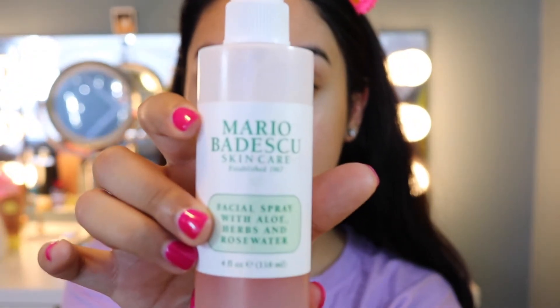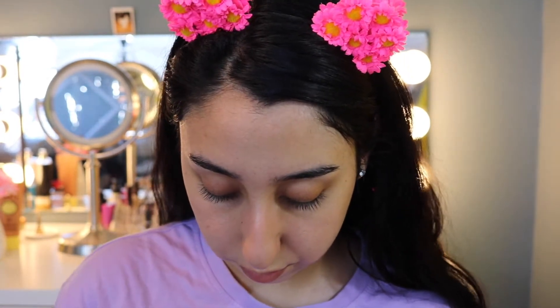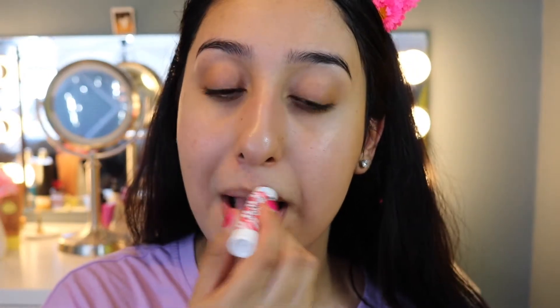Then you're going to put some facial spray — not setting spray, facial spray — all over, to make sure you hydrate your skin. That's the number one thing, because if you don't hydrate your skin before putting makeup on, it's going to look super cakey. Moisturizing and using facial spray usually helps your makeup look good. I'm also using chapstick — the ChapStick brand peppermint one. I like the cherry one better but that was the only one they had at the store.